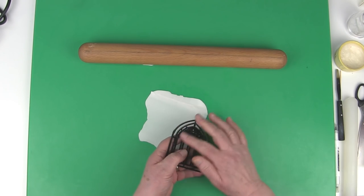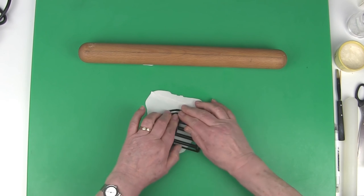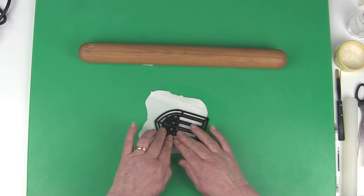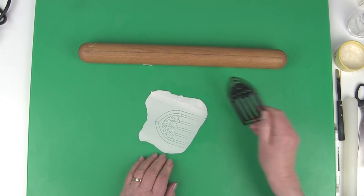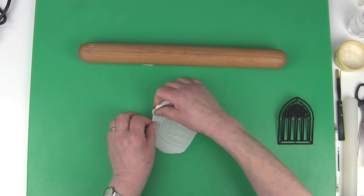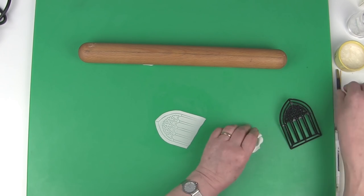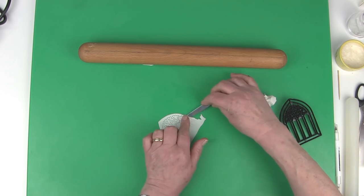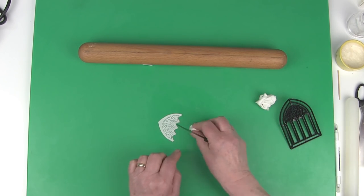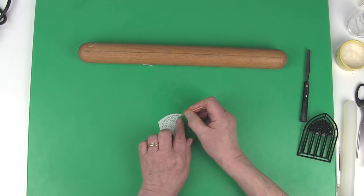Grease the top of the window cutter and place it onto the paste and press firmly. Peel the paste from around the window, and then use a cocktail stick to remove the small pieces.